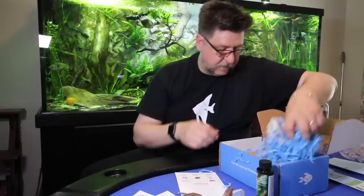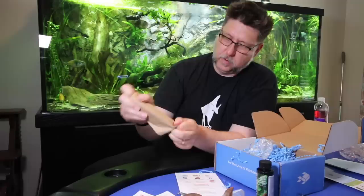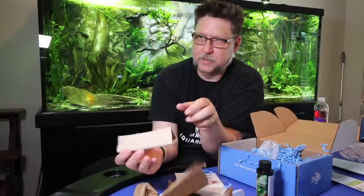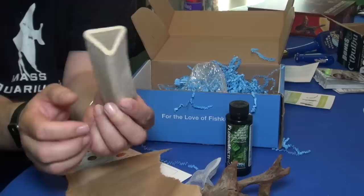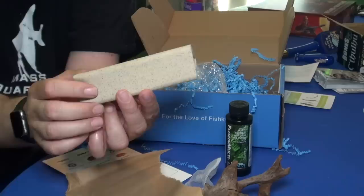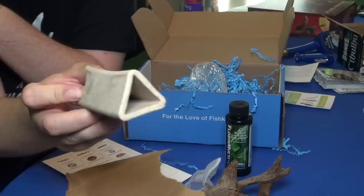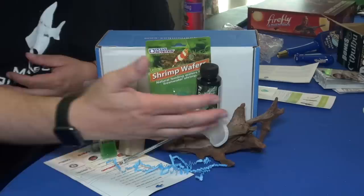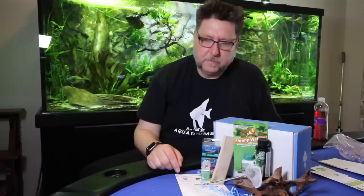Looks like we've got one more thing — I'm betting this is a pleco cave. I've gotten a few of these before, but this one's triangular. A little triangular pleco cave — plecos love these things, great little fish hides. This one is really small, so little baby bristlenose will love it. And that is the May 2018 Planted Tank My Aquarium Box.